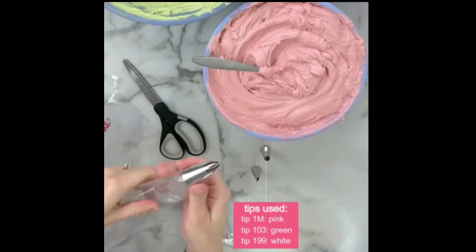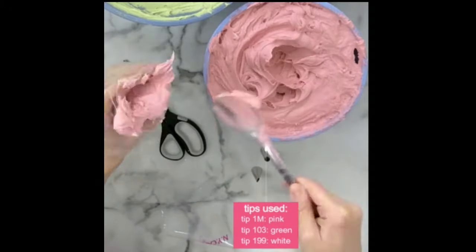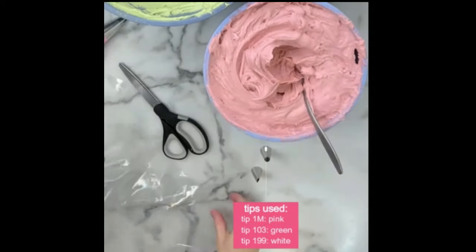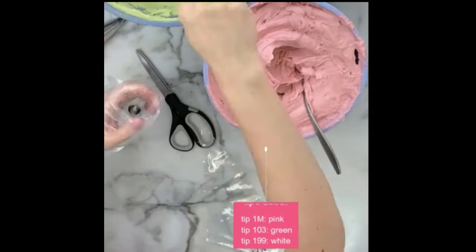I decided to use four different piping designs for these. I'll be using 1M tips, a 199 tip, a 103 tip, and a small open star tip that's not numbered, but I would compare it to maybe like an 18.